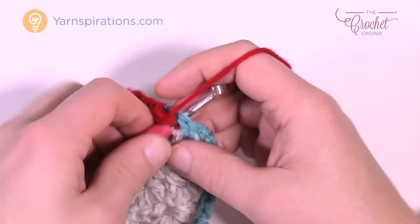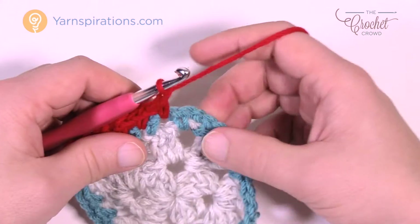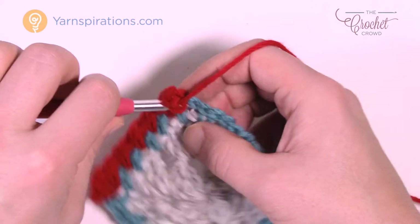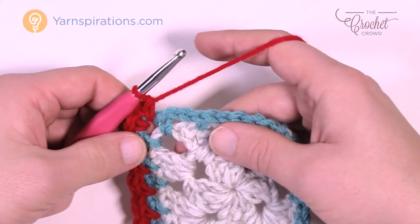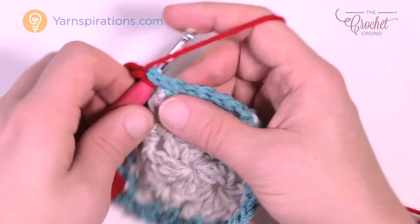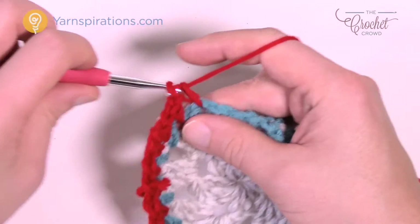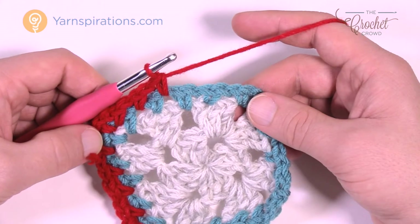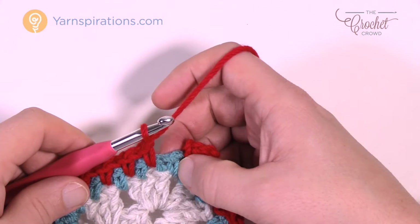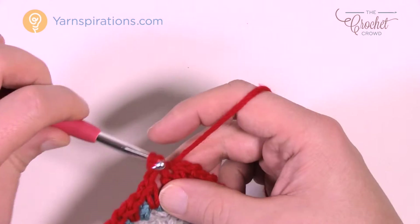Chain one and one single crochet into the next space, and you'll eventually hit the next corner. In the corner it's the same as before: one single crochet, two chains, one single crochet — then turn the work around and keep going. Chain one and go into the next space, chain one, next space. Do the same thing going all the way around paying attention to those corners. As you get back around, chain one, jump over, and slip stitch to the beginning single crochet. Fasten off like before.